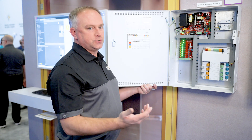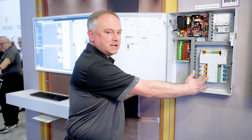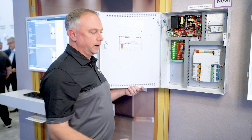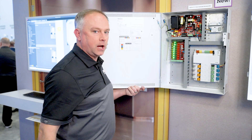On our door controllers, some of the new features that we've added is the ability to power 12 or 24-volt locks off the door controller and have enough power — up to four amps across four doors — which is significant for door hardware. We also have the ability to power request-to-exit devices as well as our card readers.